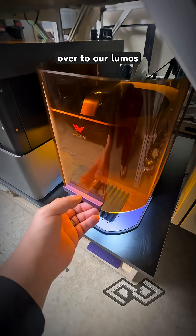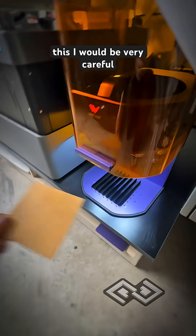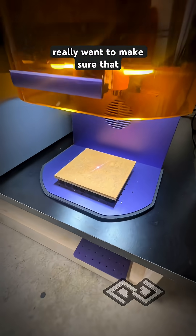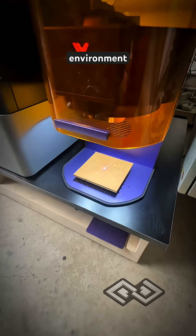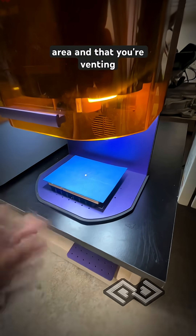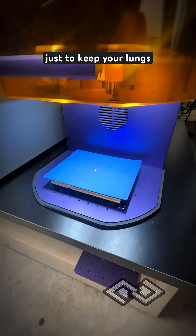We're jumping over to our Lumos laser, and if you're going to do this, be very careful because the latex is flammable. You really want to make sure that you're doing this in a controlled environment, in a well-ventilated area, and that you're venting all of the fumes out of the laser just to keep your lungs safe and healthy.